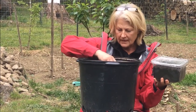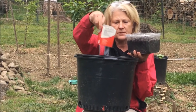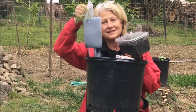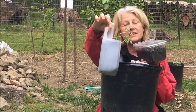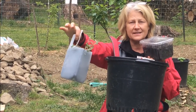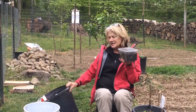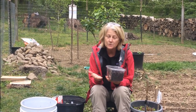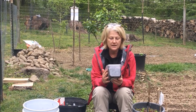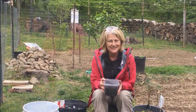Once we have our container picked out, all we need to do is figure out what kind of seeds or plants we'd like to grow. I've picked out several that grow really well in containers and want to talk about those. Lettuce is a really easy plant to grow in a container — it has a small root system and really only needs about four inches of soil, so any container you have that can hold about that much soil will work.